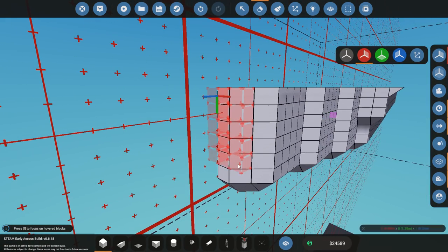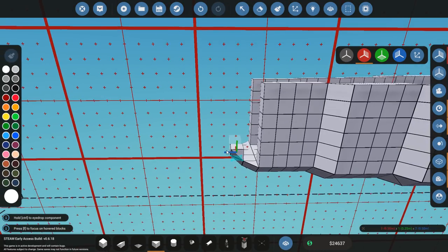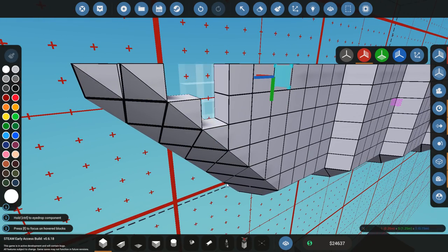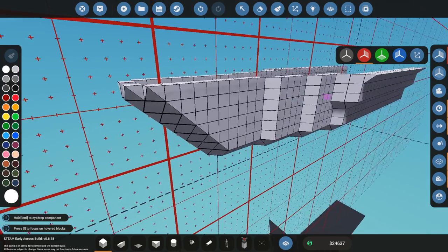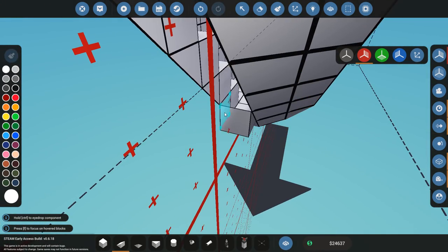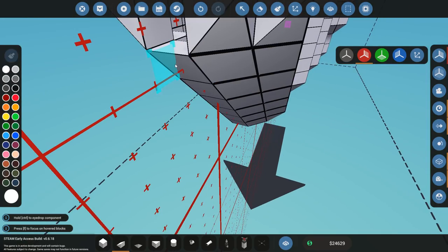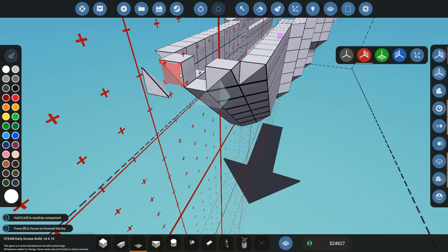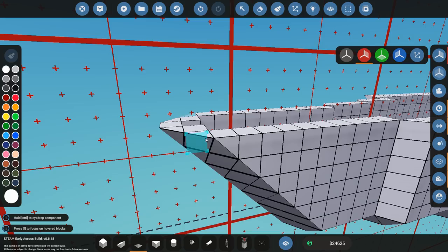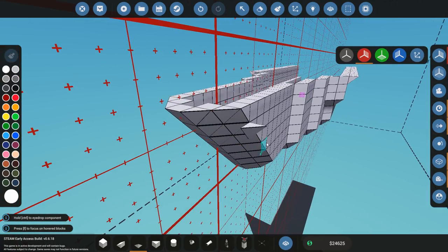I'm going to take off a part of the bow. I'm going to make it more sleek, so it angles forward a bit more, like that. Now of course I'm going to have to close this part off with the triangle blocks. So that's going to be the part that cuts through the waves.